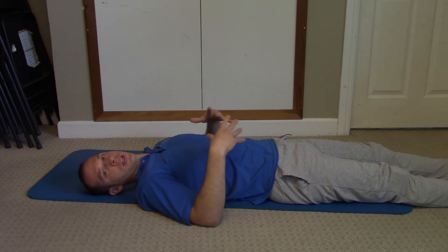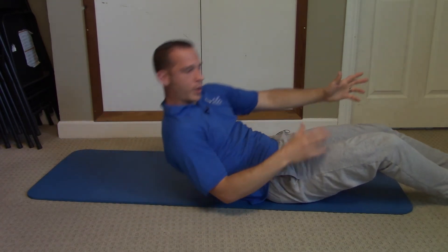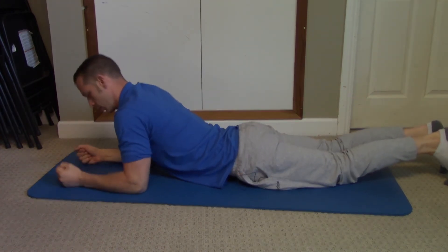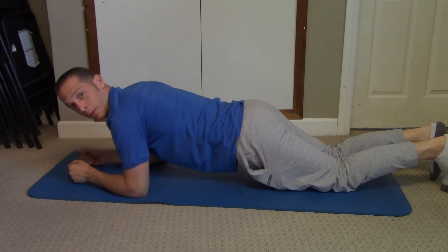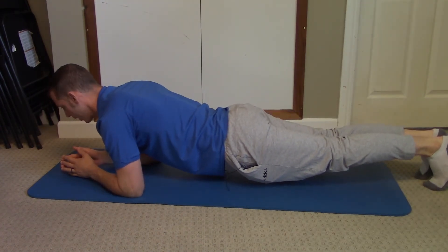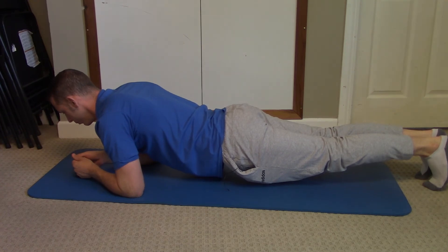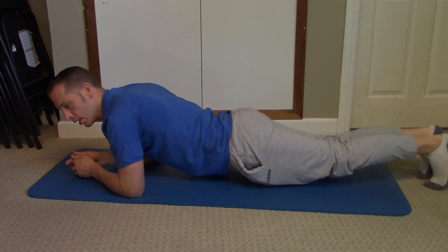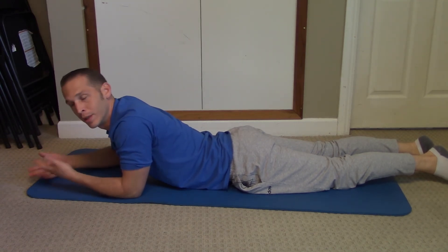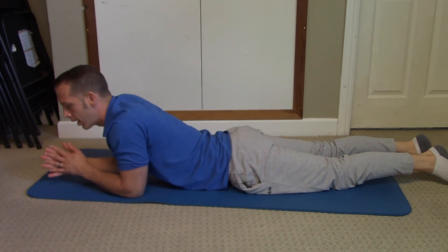Phase four is learning how to do motion while breathing and actively contracting. We'll start with an easy one — a simple plank. Take your forearms out in front of you, and either do it on your knees or straighten out, whatever you prefer. Get into that plank position, actively engage, and then breathe. Hold that for at least 30 seconds to a minute — or longer if you can manage.